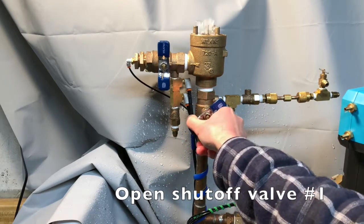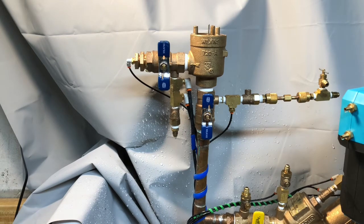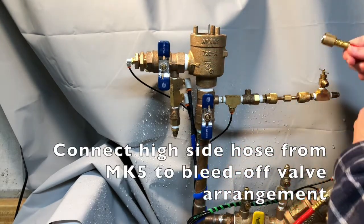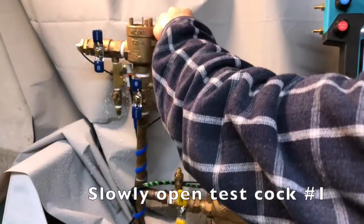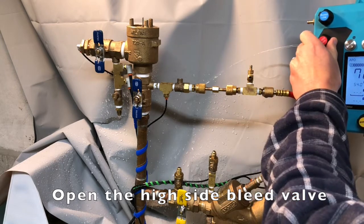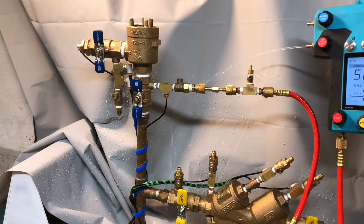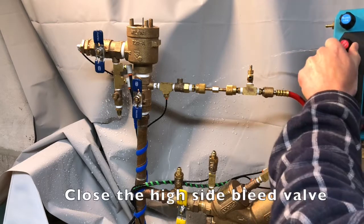Then open shutoff valve number one. Next, connect the high side hose from the MK5 to the bleed-off valve arrangement on testcock number one. Slowly open testcock number one. Open the high side bleed valve again to expel any air that may be in the hose. Then close the high side bleed valve.